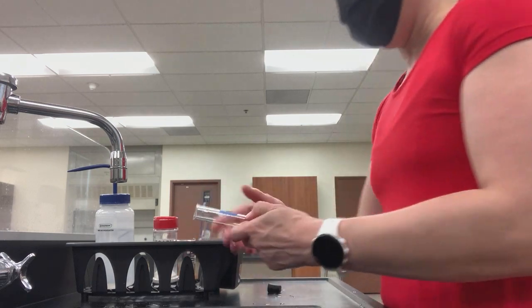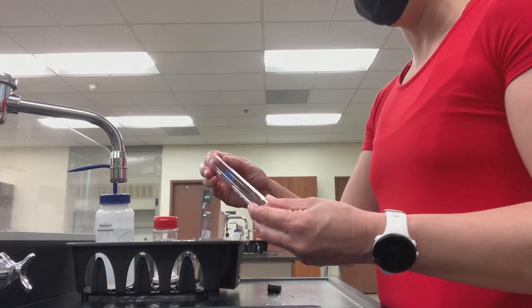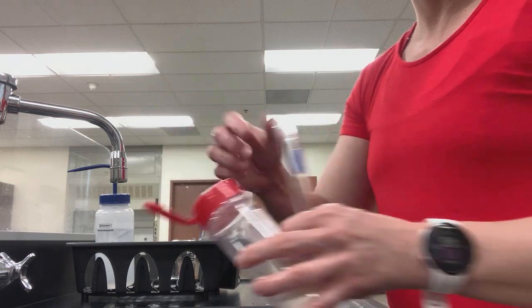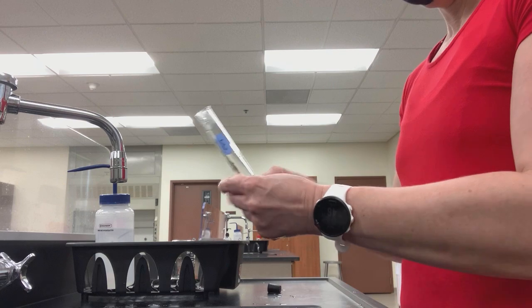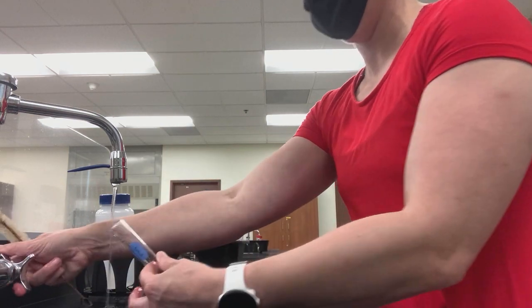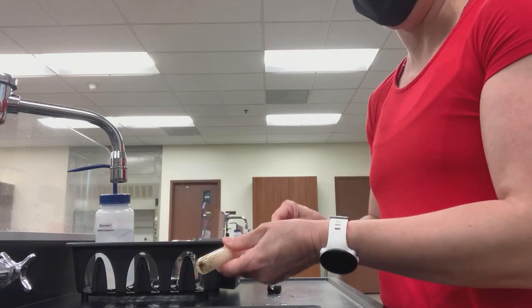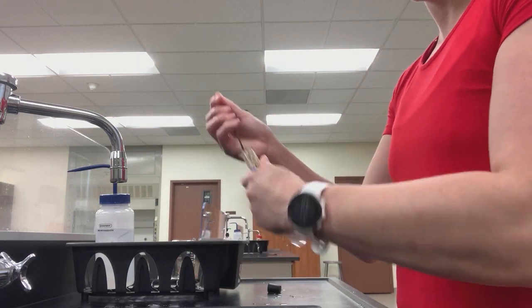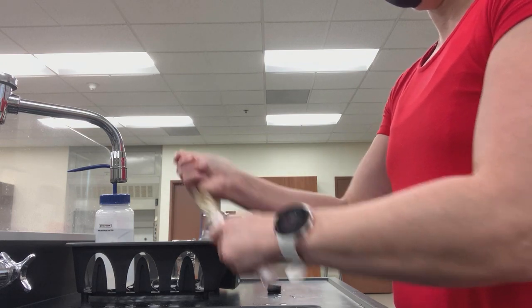Now in terms of washing a test tube — once again, we need a very, very small quantity of our soap. You then need to get a test tube brush. Wet the test tube just like you did with the other glassware. Stick the test tube brush in and gently scrub the inside. Too forceful and you're going to break the bottom of the test tube. Just gently scrub the interior of the test tube.